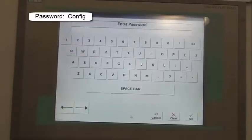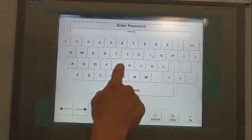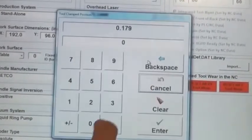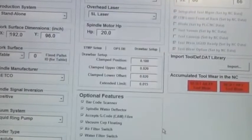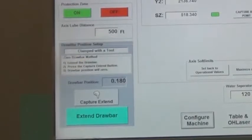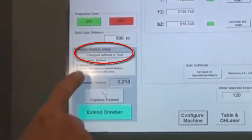Open the machine configuration screen and select the drawbar setup tab. Enter the ITM drawbar position value previously recorded into the clamped position. With the ITM tool in the machine, ensure that clamped with a tool is shown. Remove the ITM tool and ensure that clamped without a tool is shown.